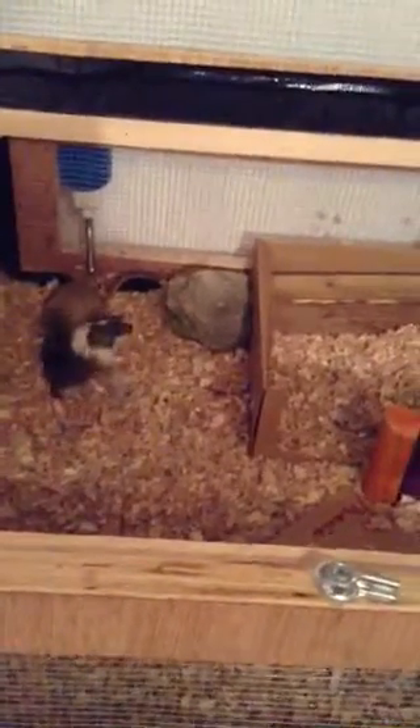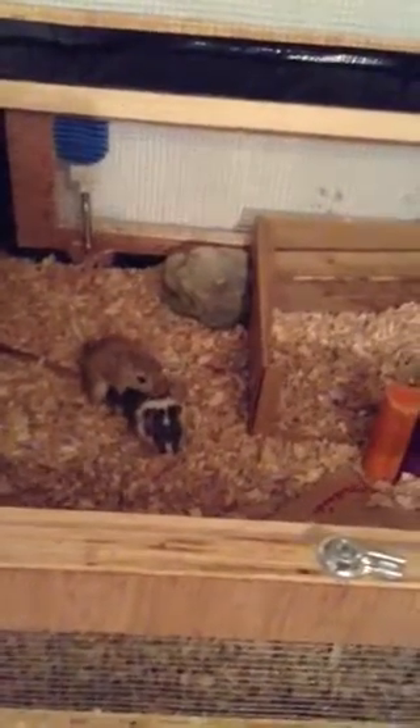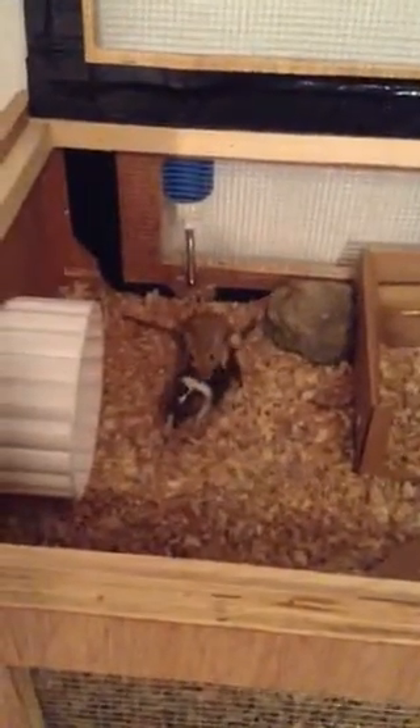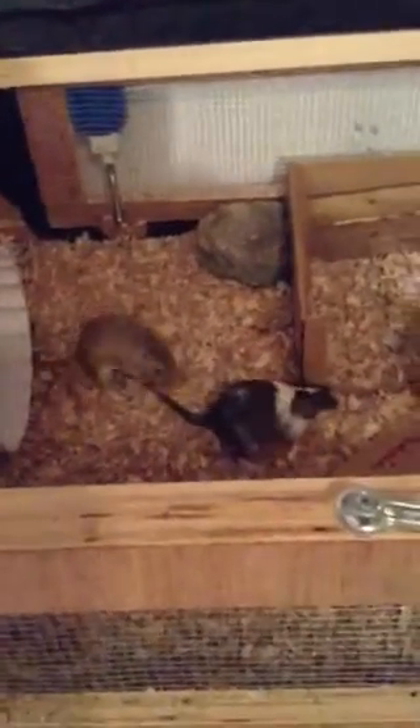The first thing you will notice when you see Sable and Gizmo is that he chases her all around the cage. This is called the pursuit. When he chases her around, the next step is the submission, when she submits to him and kind of lays herself down and perks up her hindquarters to show him that she is ready to breed.